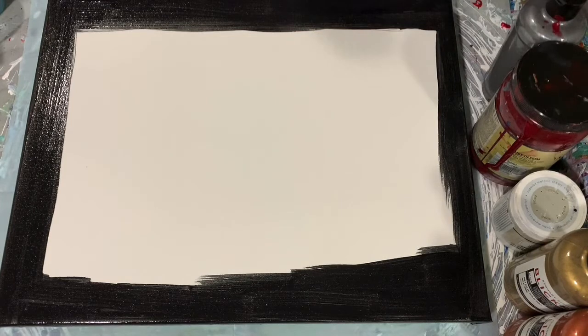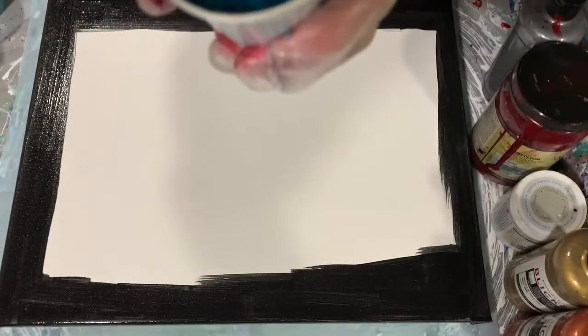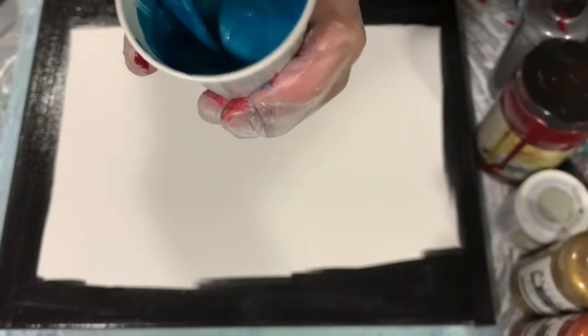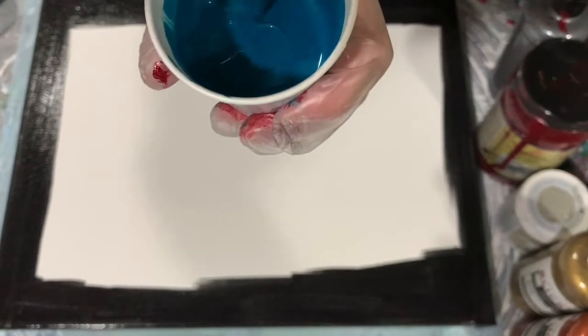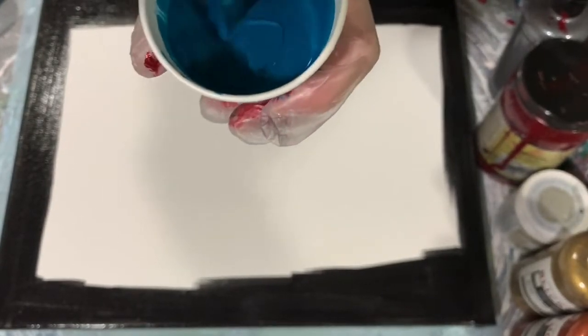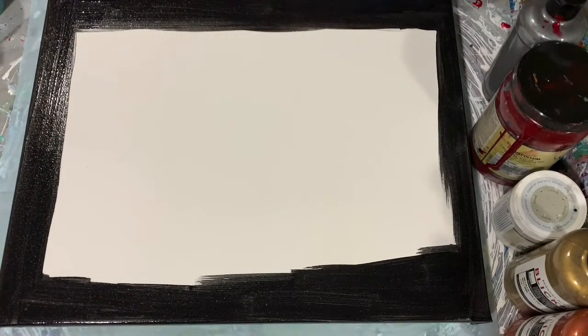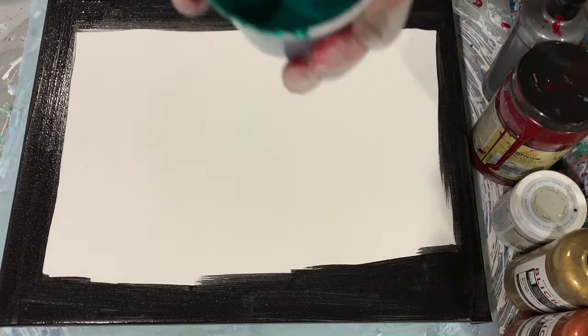My next color is one that I made up that I call 'mysterious.' It is a combination of four different paints — I will list all the paints used in the description. I'll show you the consistency: it is quite thick today because I do want to try and differentiate between colors as I do my straight pour.